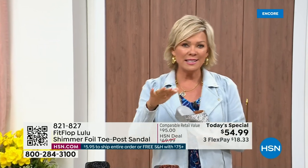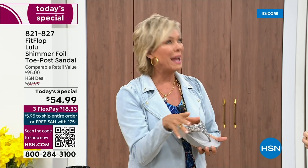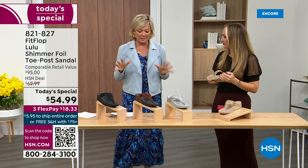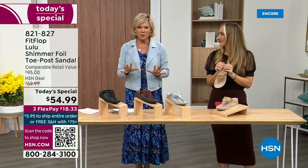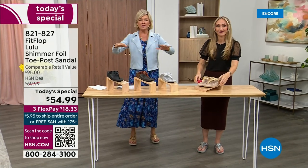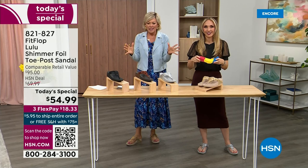When I slip into a FitFlop with the micro wobble board technology, it's like my whole body's weight is just balanced into the shoe. Sometimes shoes make you feel like the balls of your feet are taking all the weight, but this just evenly disperses your weight. It's just the most incredible sandal and brand.